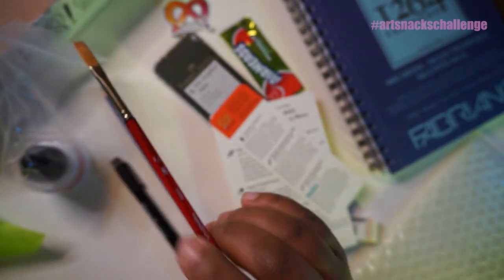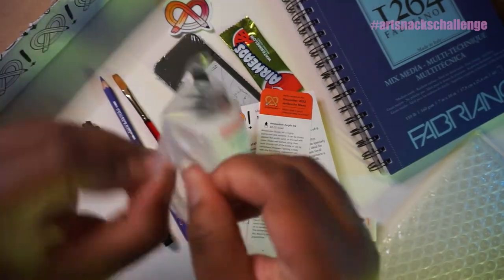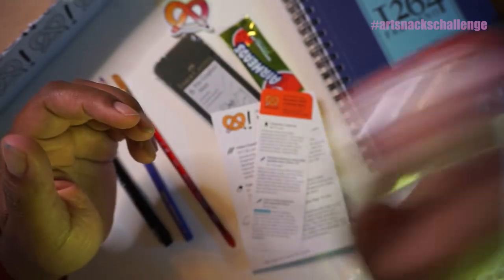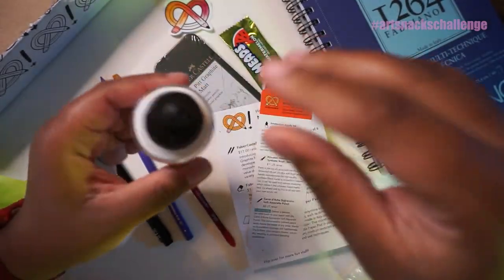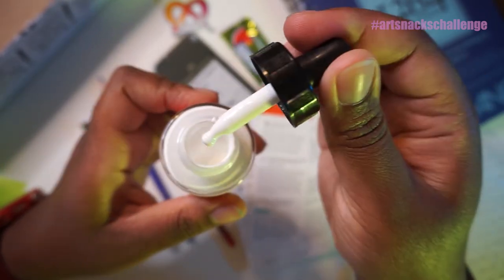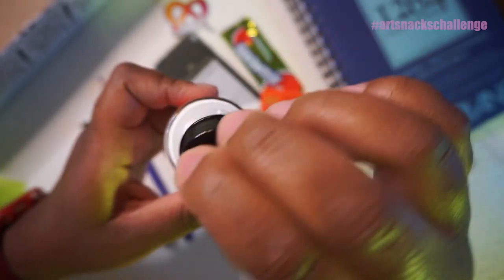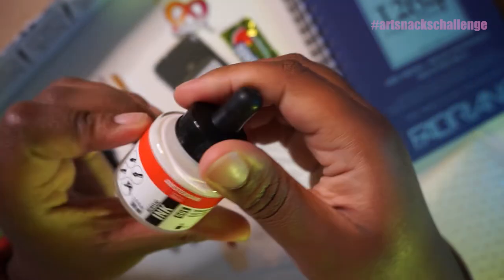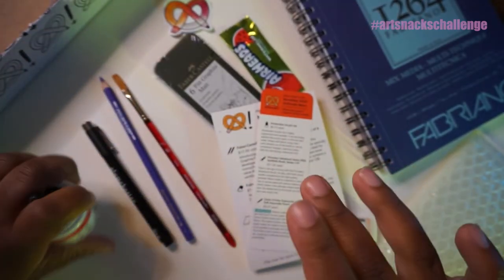The last item is going to be acrylic ink, Amsterdam brand. Highly pigmented and versatile — thickly applied like acrylic paint or thinned with water. That is askew. Am I traumatized from Inktober to even try this one? We'll see. That's all from the regular Art Snacks box.